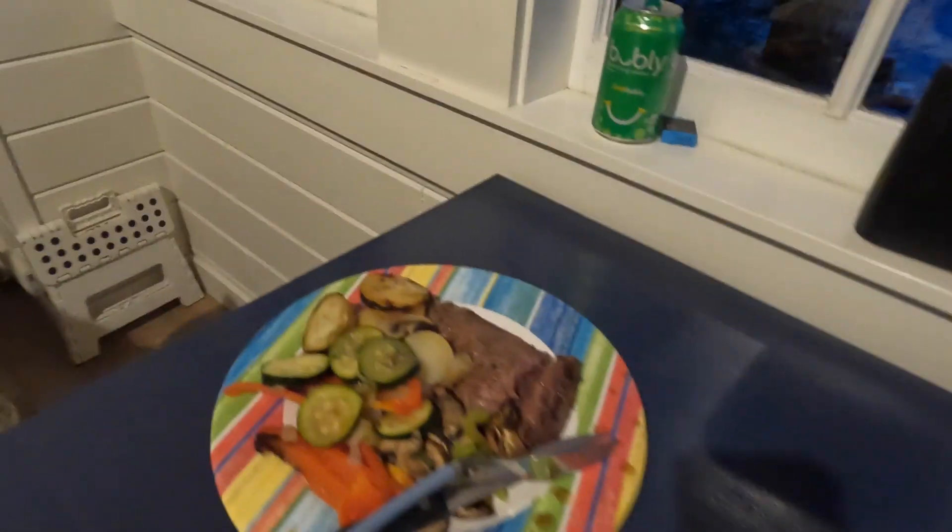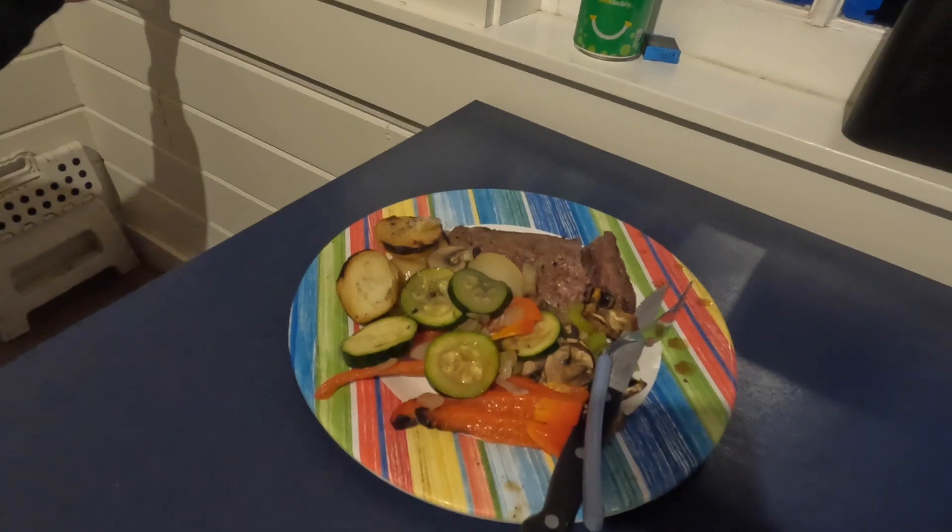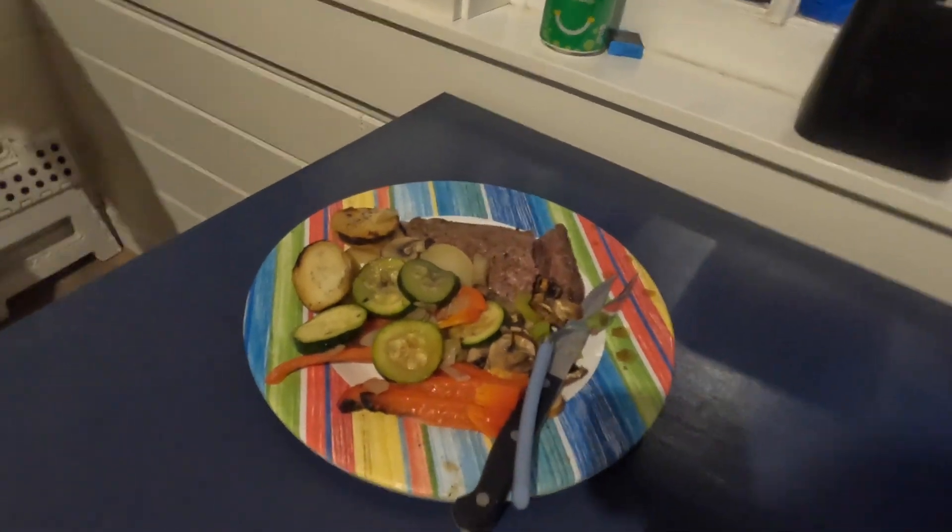Okay, here's dinner. I think this turned out maybe better than the bread, and that's what we're eating tonight, so we won't go hungry.